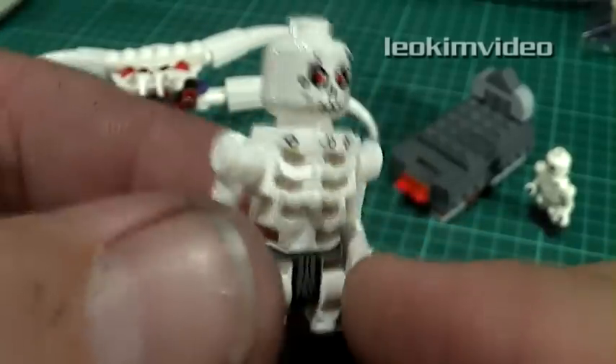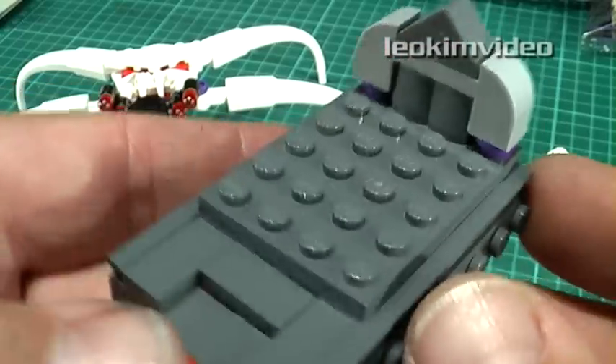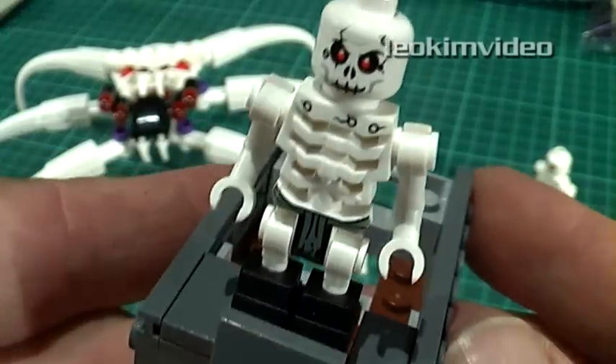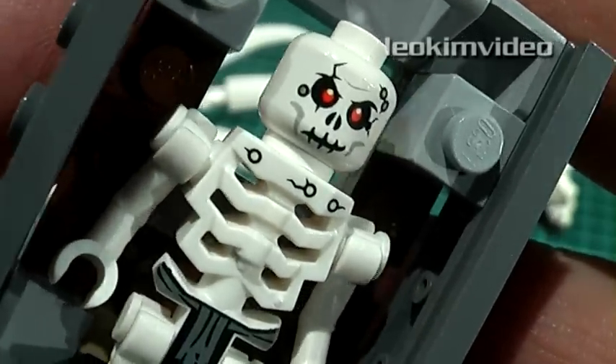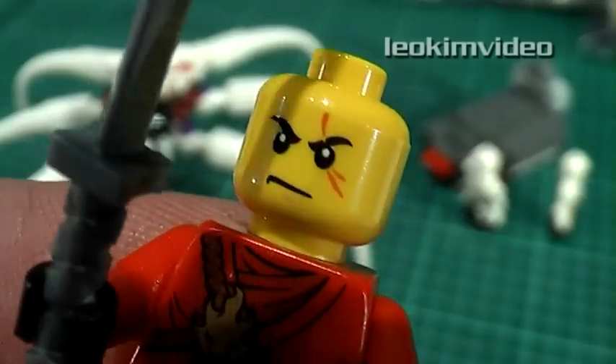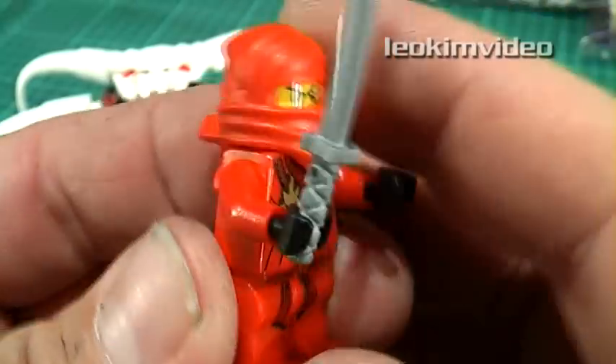I'm not exactly sure why a skeleton needs clothes. There's a grave sight with attacking skeleton action. This looks like Chopov — I wonder if he's a Russian skeleton. Anyway, it's a trick that will awaken the dead. Now for the Red Ninja Kay, he's the Fire Ninja, dressed up with some scars on his face and a silver sword.